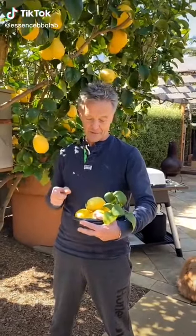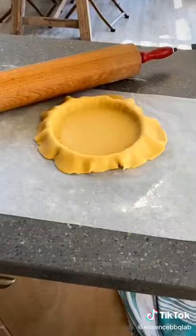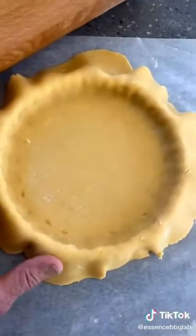My lemon tree is loaded with fruit, so today I'm going to treat my neighbours to a Heston lemon tart. The pastry is quite easy to make and it's just beautiful to work with.